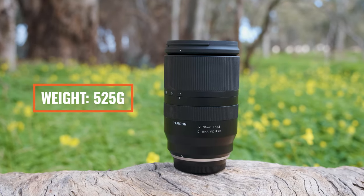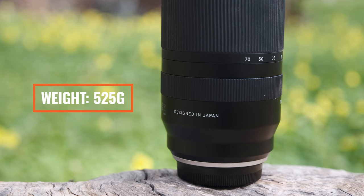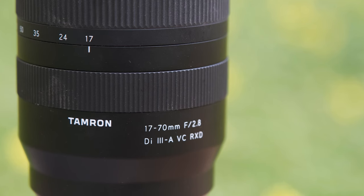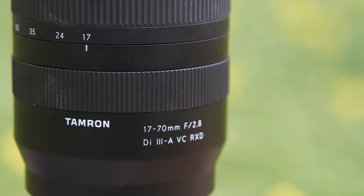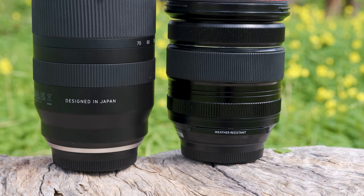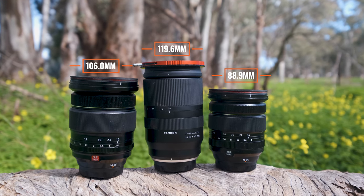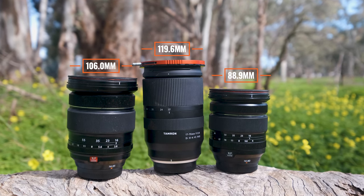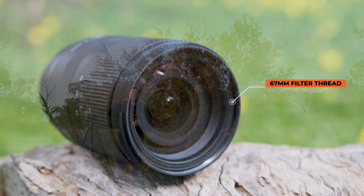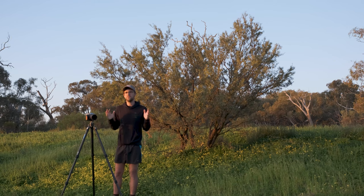The lens comes in at 525 grams. It feels amazing on the front of the XT system — it doesn't feel front heavy, and the weight is kept down by the plastic housing. It's a constant f2.8, which was a huge draw card for me. Unfortunately weather sealing is not present. The lens is 120mm long — the longest of the mid-range zooms in the Fujifilm ecosystem including the 16-80 and 16-55 — and it has a 67mm front filter element, which is consistent across all Tamron lenses. Now let's get into why I love this lens and how it has changed my photography bag.